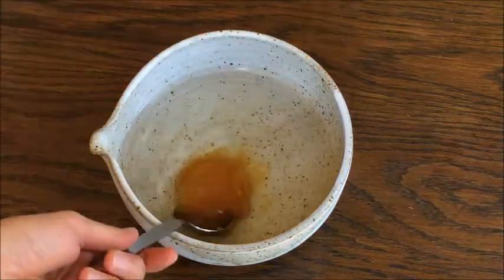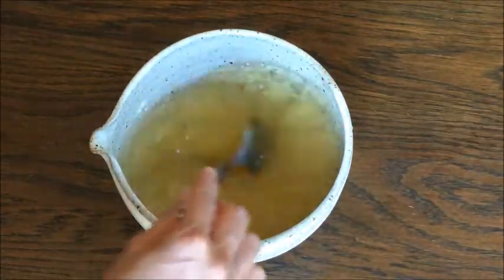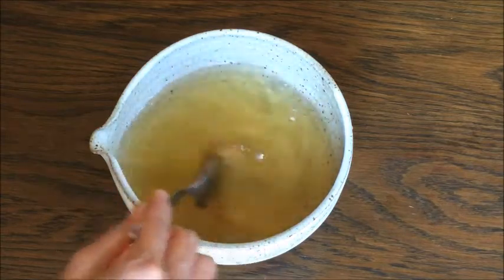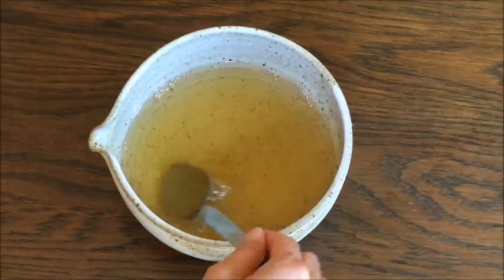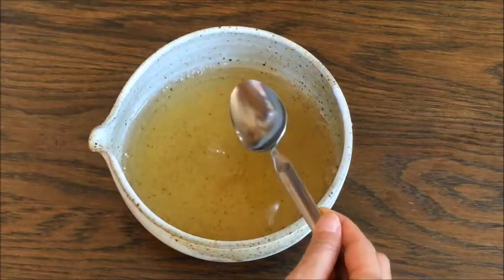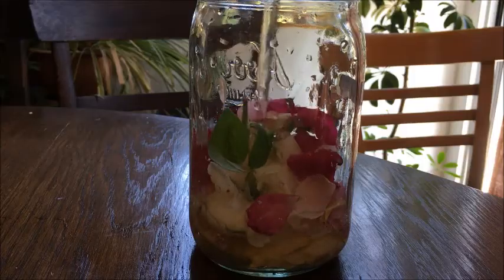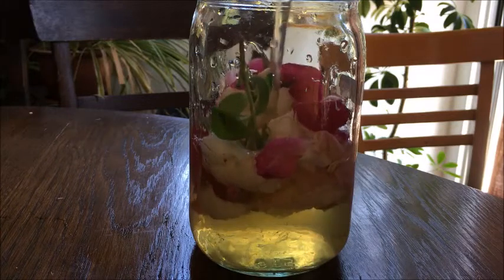If you use honey, it takes longer to ferment than refined sugar. I put two and a half cups of water and two tablespoons of honey here. Stir it well. When the honey or sugar is completely dissolved, pour it over the flowers in the mason jar. Make sure to have enough honey water to fully cover the flowers. The flowers will float on top and that's okay.